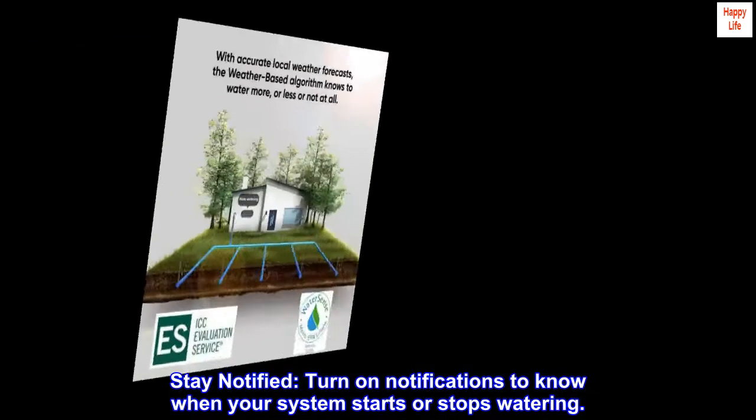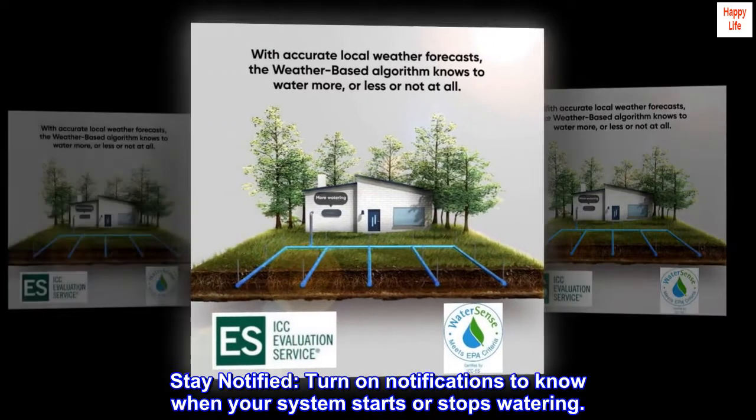Stay notified. Turn on notifications to know when your system starts or stops watering.